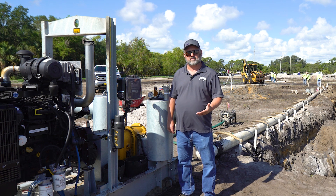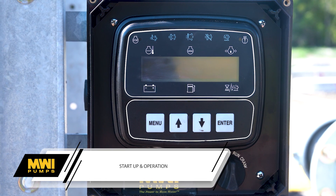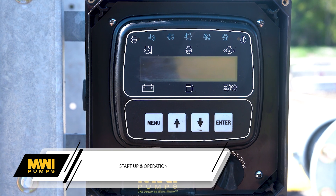Then we'll get into the startup procedure — how to properly operate it, things to look for, and how to troubleshoot if you have an issue. So when you're ready to operate this piece of equipment, we'll turn the key on.